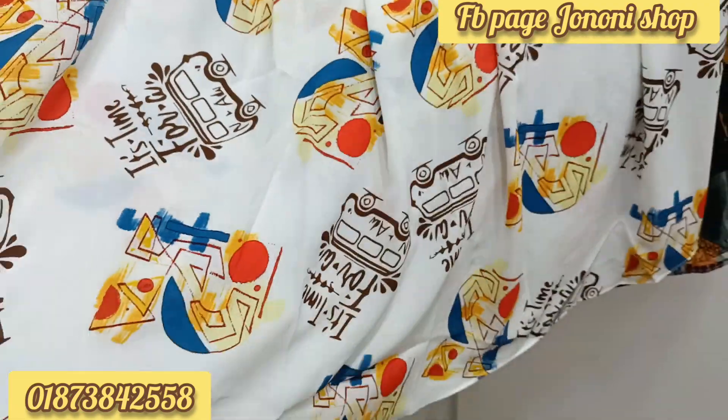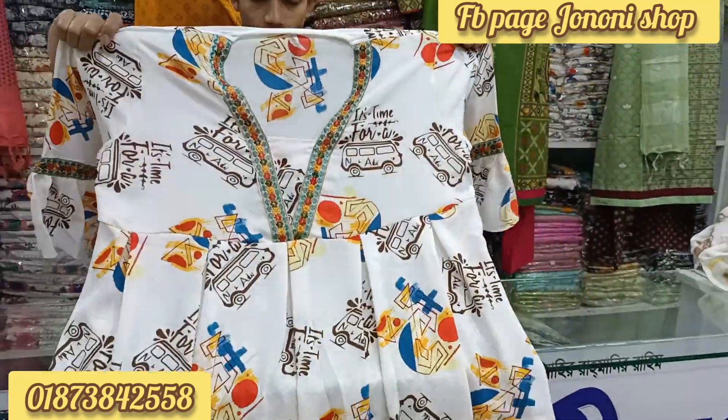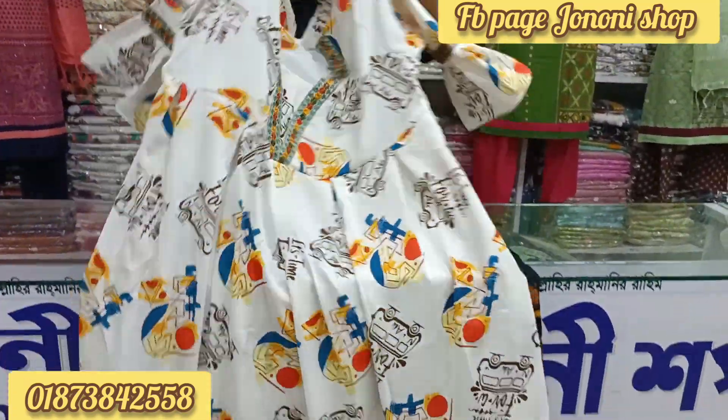It is a long style, a long style. This one is a very small pattern. This one is a long style but it is a small size. Let's try that — what price?